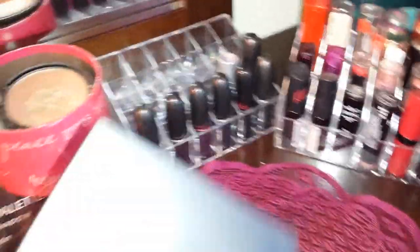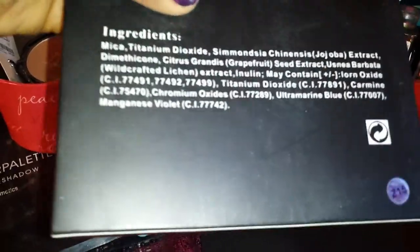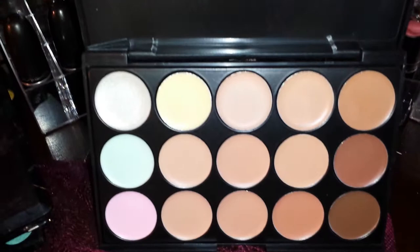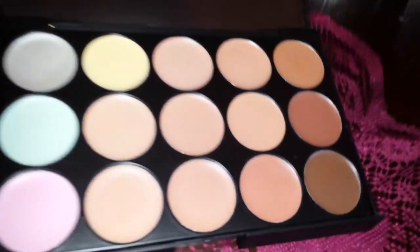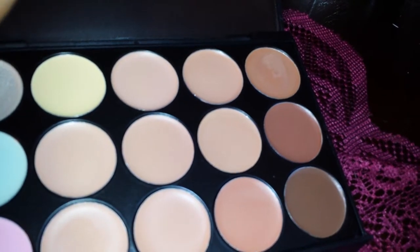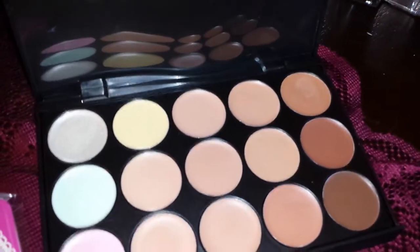The other thing I got from them was this palette — it's a concealer palette. This is the box it came in. Up front it just gives you the ingredients, it's a regular box. This is what the inside looks like — it seems pretty good. I haven't used it yet so I don't know how the product feels, but it looks good. You can't judge a book by its cover though.